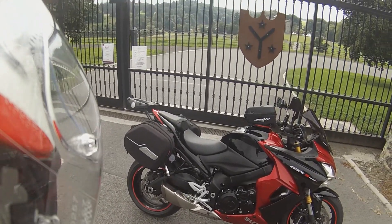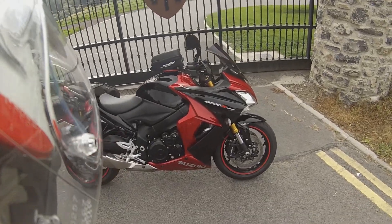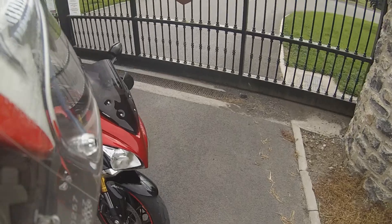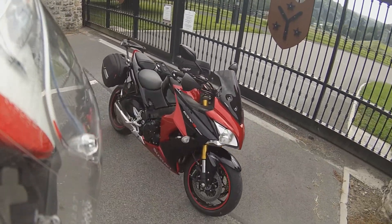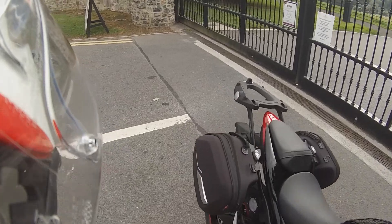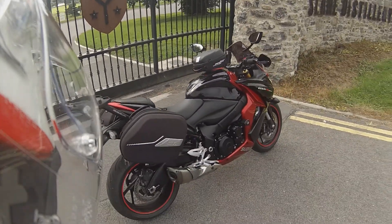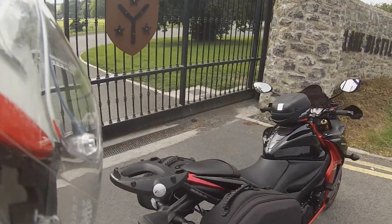This is a 2017 Suzuki GSX-S1000F. The F stands for the fairing model — I think it looks really nice with that full fairing on it. It has a nice dark power bronze screen here, and it has loads of extra goodies on it, like Givi luggage soft bags and a Givi tank lock bag. So let's take it for a spin and see how we get on.